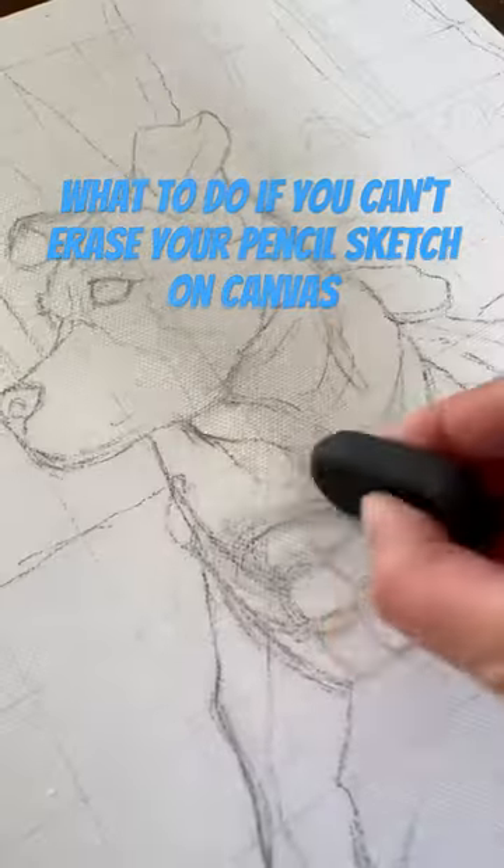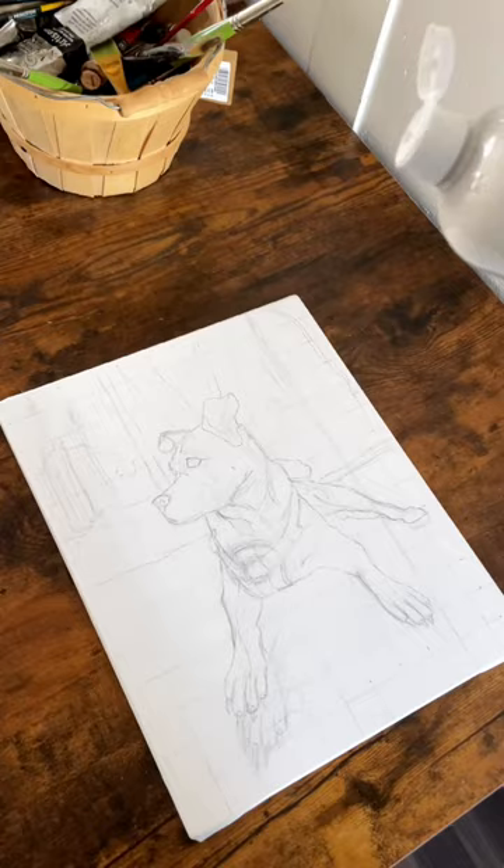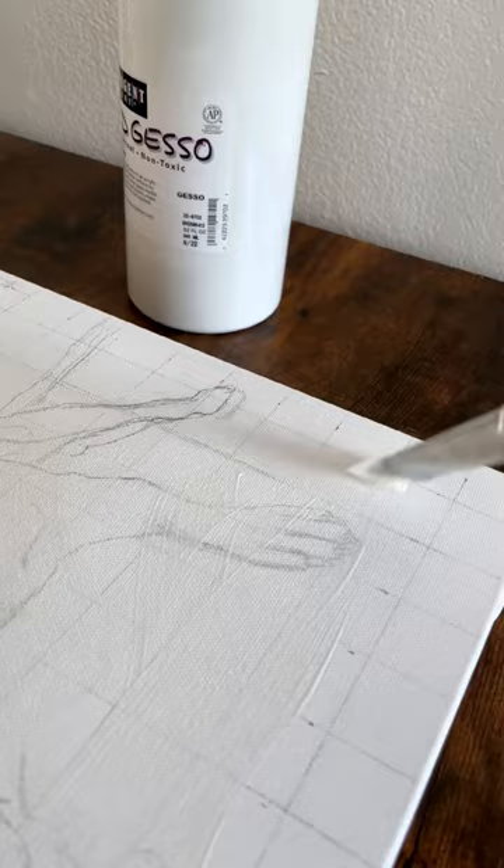Here's what to do if you can't erase your pencil sketch on your canvas. First thing I do is grab my liquid gesso — make sure it is white and not clear for this to work — and I pour some onto the painting and then use a big flat brush to spread it out evenly. Throughout the process I'm adding more just to make sure that I'm getting every single bit of the painting.